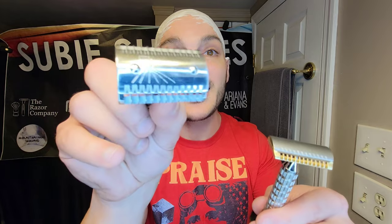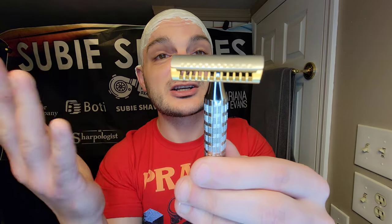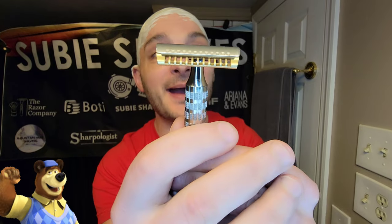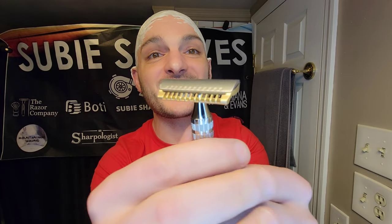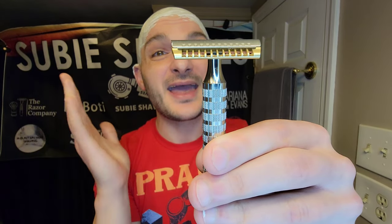It does not have the same pins that the Red Ring Eclipse does. If you look at the Red Ring Eclipse top cap, it has little pins, whereas Doug went with a more traditional bar inside the head cap that sits into the base plate — which I actually like a little better; I think it's going to secure the blade more effectively. One thing I want to call out: it does cover the end tabs. Thank you, Doug, for covering the end tabs — my ears appreciate it. I don't have to trim off the blade tabs. I think it's very pretty and extremely well built with nice tight tolerances.